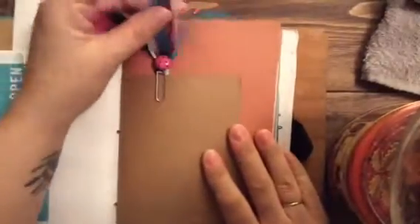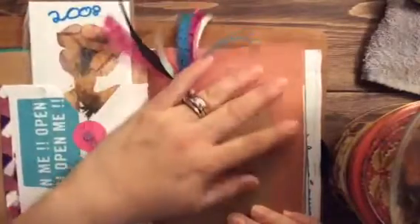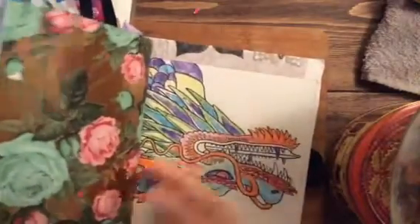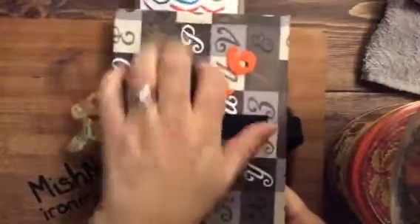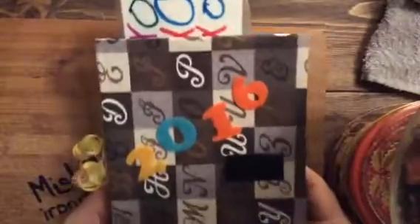I'm keeping everything. These are things I don't want to use because I don't want them wrecked — I treasure them, but I want to put them somewhere where I can take a look at them. Basically it's all the cards you guys have sent me, the little letters. This is for 2016 — I'm going to work on 2017, 2018, and so on. I'll always have something to remember my subscribers with, the friends I've made from all over.